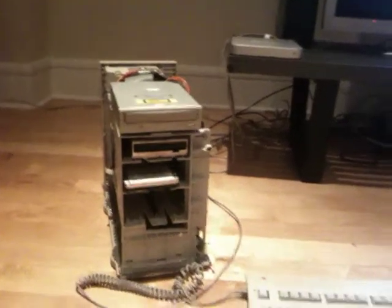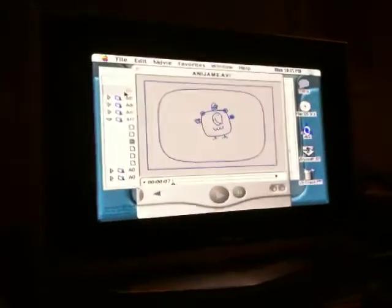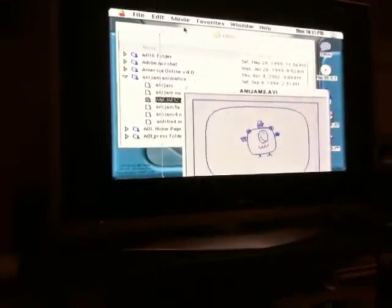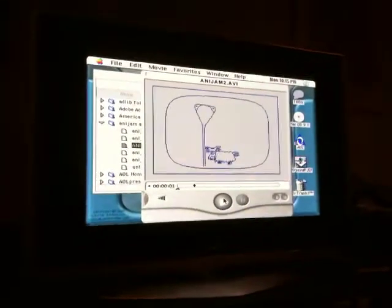This is pretty funny. I got my old Mac, Power Mac 8500 hooked up to my 50-inch Panasonic Plasma through the S-Video — that's the only thing I can get to work — and I'm running OS 8.5 and I found an old animation I did in Maya years ago. It looks like it's 1999, 10 years ago, and I'm actually playing it with an old version of QuickTime.